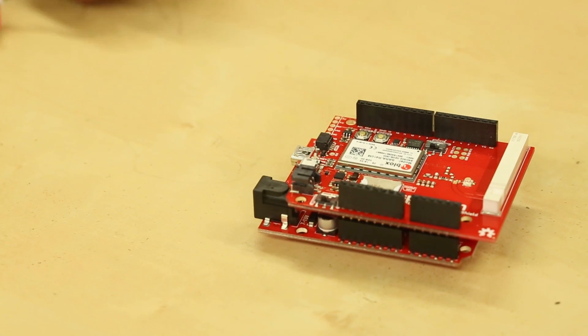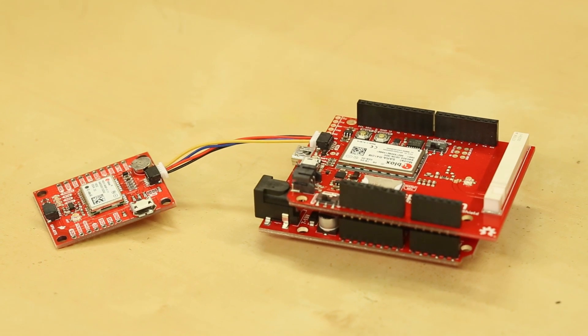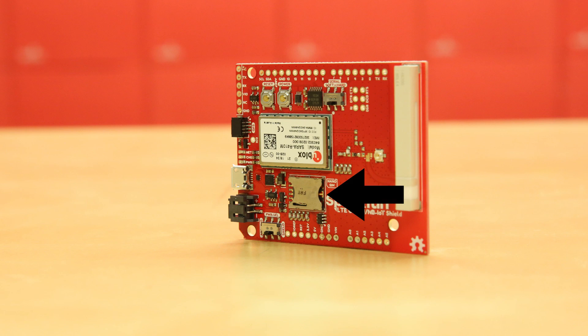You can use the onboard quick connector to attach a growing list of GPS modules, including the GPS RTK module. The shield also features a nano SIM socket, which you'll need to plug something into to provide connectivity to the U-Blox module.